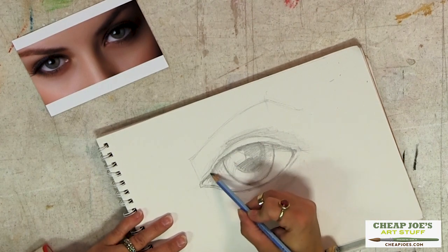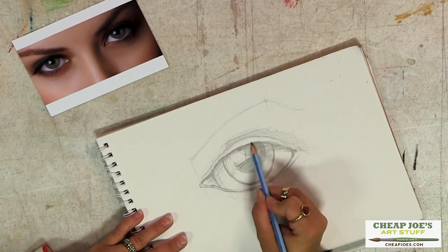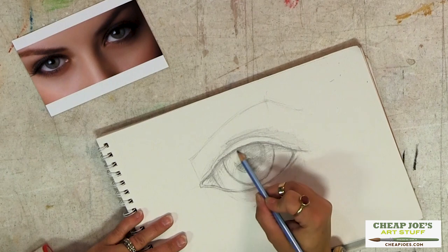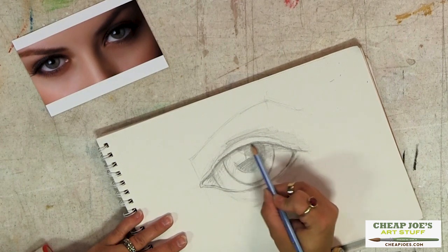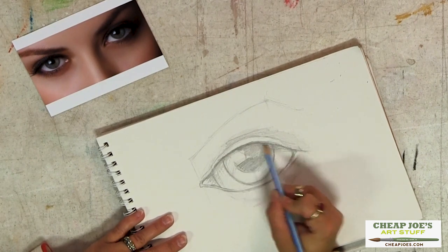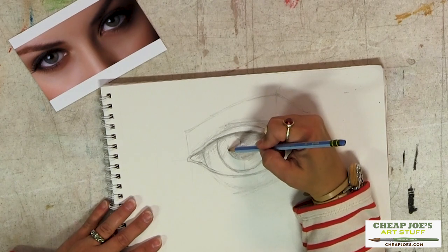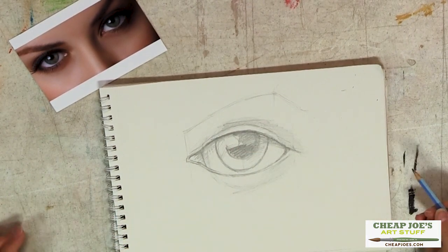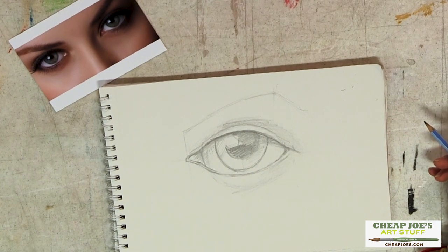Lashes, depending on the angle of the eye, can be very visible or not visible at all, so you can choose how you want to deal with those. But it gives you a pretty good jumping off point for rendering some eyes. Enjoy!